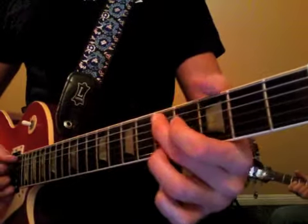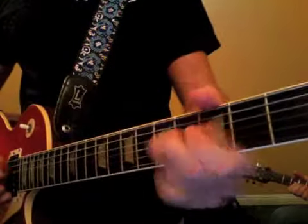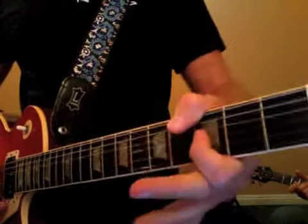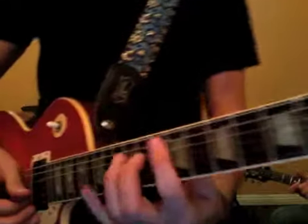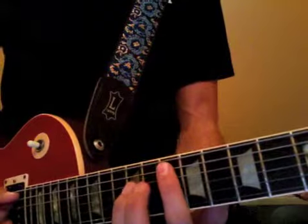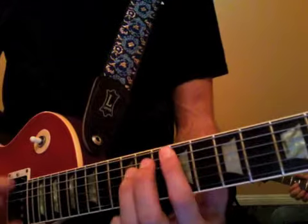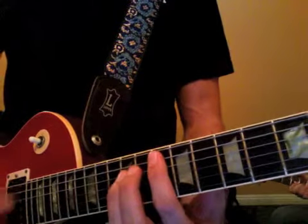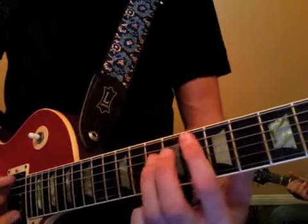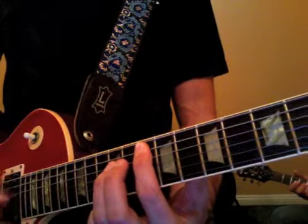So again, you'd have vibrato here. Now 'Woman Across the River' — the intro is going to start on the five chord, so the G, 10th fret, you're going to go. So we have one and two and three and four, and one and two and three and four.